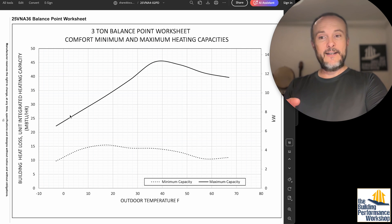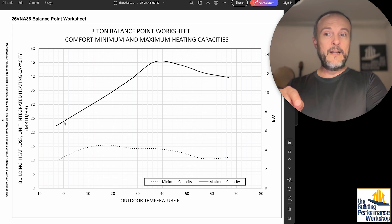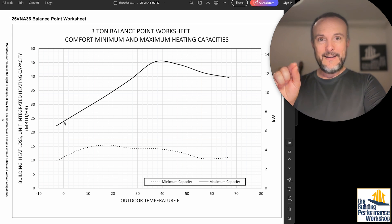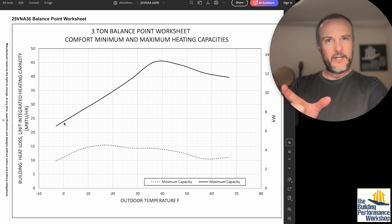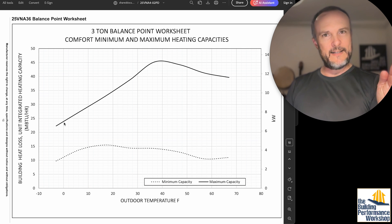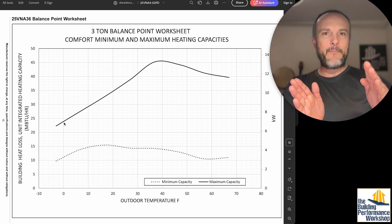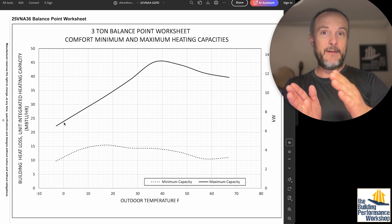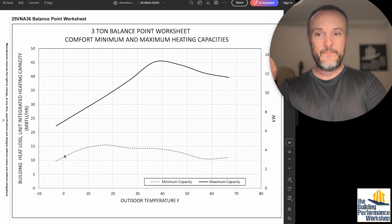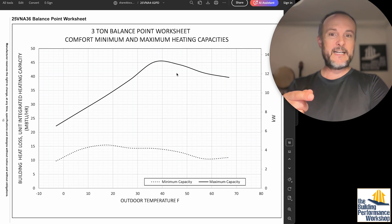When you get down to zero degrees — if you're in a climate where that matters — this unit is only doing 24,000 BTUs. Normally with variable speed units you can dial down from 100% to about 30%, giving a broad range of variability. But down at zero, you're only able to go from 24,000 down to 12,000 — that's only about 50%. So it also cuts down on your modulation range. Here's the minimum heat it can produce, and here's the maximum.